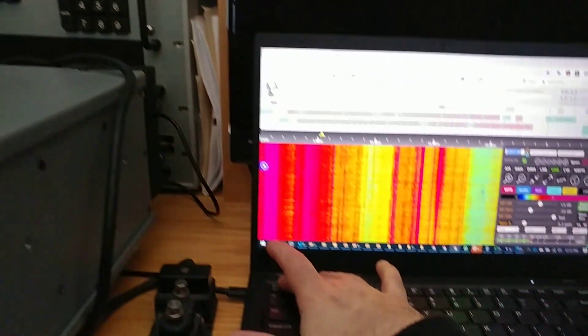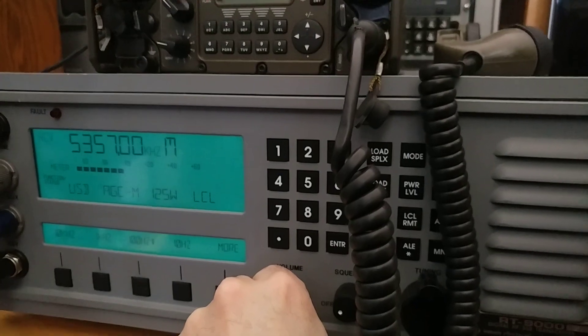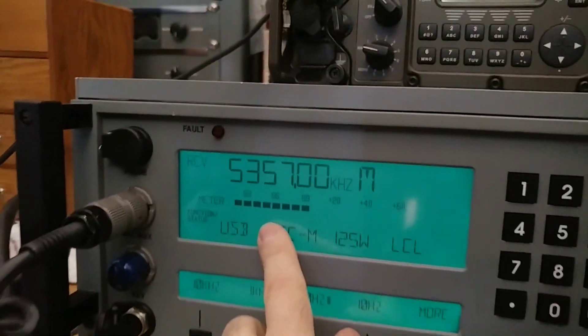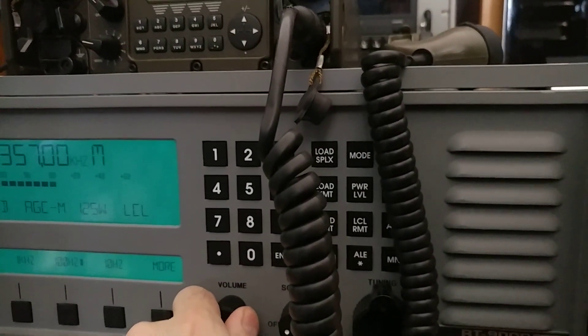Now I'm going to mute the SDR using the mute button and turn up my radio here. You can see the noise levels — S9 — and much harder to read them.